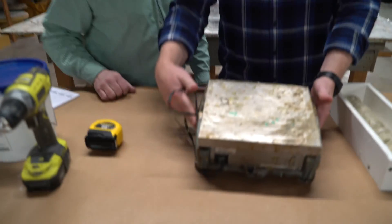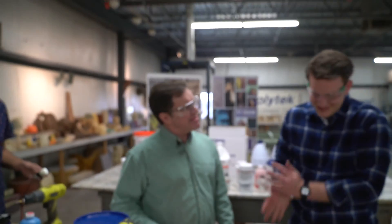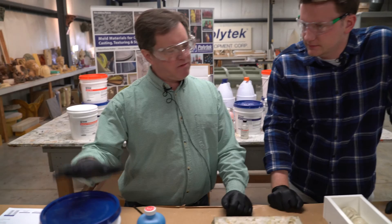Five pounds won't fit on this scale. It's 10 parts B to one part A. The math is simple — you just take whatever B you put in, multiply by 10%, and that's your A.